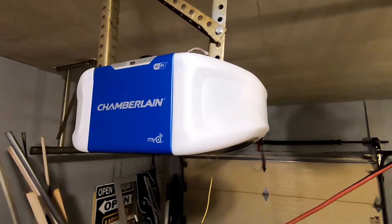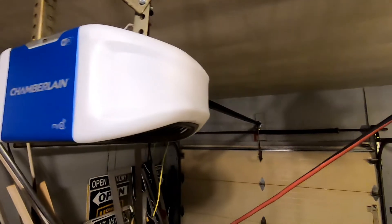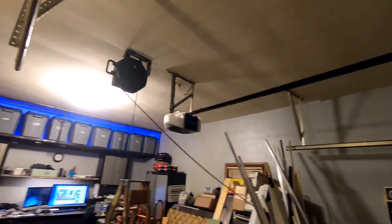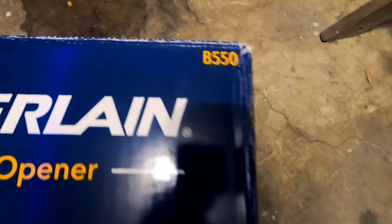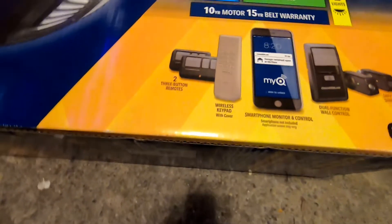Hey YouTubers, John from A-Global. If you have a Chamberlain MyQ Wi-Fi garage door opener and want to add a second button, the button that you see here will not work on this model. My model is the Chamberlain B-550 — a medium lift power, half horsepower, belt driven garage door opener.